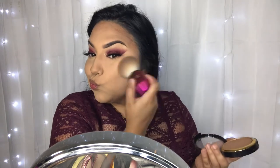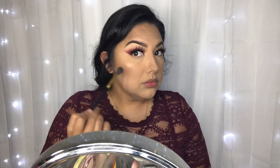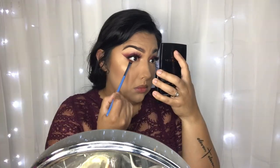Then I go in with a little bit of the Morphe Setting Mist to set those powders down. I'm taking the Milani Silky Matte Powder Bronzer in Suntan to bronze the face and contour a little bit. For blush I'm using a bronzer by NARS — I'll leave the name in the description so I don't butcher it. For highlight I'm taking the ELF x Novella Noir Loose Highlighter — this highlighter is gorgeous, so pigmented, I absolutely love it.